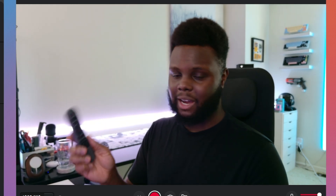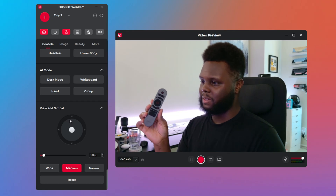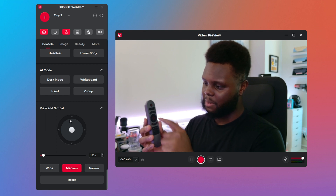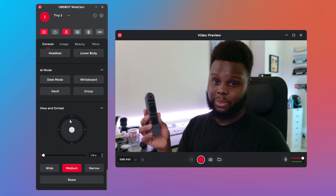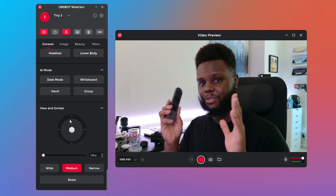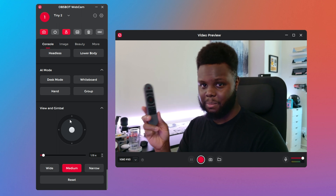The remote is optional but you can use it to zoom in and out. On the remote you have presets, zoom, gimbal movement controls, and some other features as well. I think this is a good option especially if you're buying this webcam not only for the quality of the sensor, but for the functionality and use case of the gimbal.